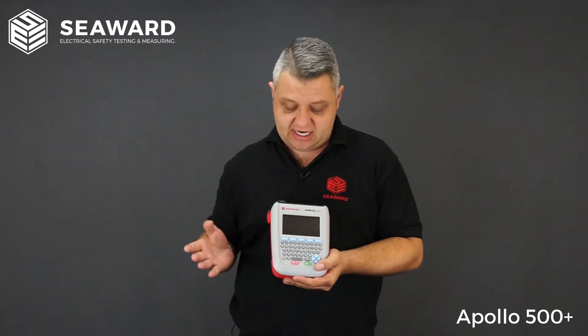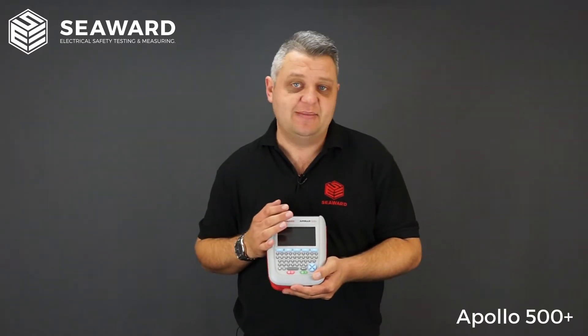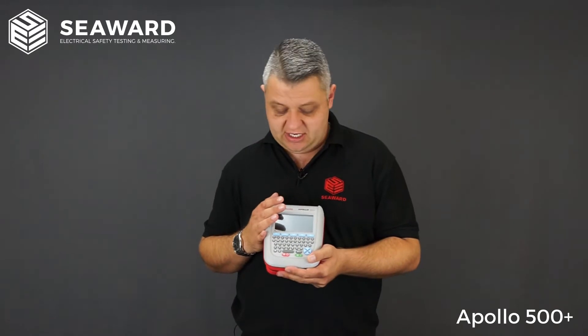The Apollo 500 Plus comes pre-programmed with a range of automated test sequences, so rather than needing to know what tests to carry out, what equipment parameters are required, and what the pass and fail criteria are, they are pre-configured in the tester. These test sequences are also user configurable, so you can create your own to suit any equipment you may be testing or any particular long leads or items you may wish to cover.